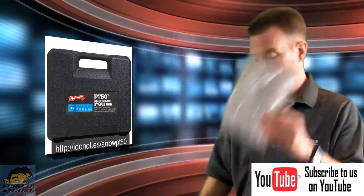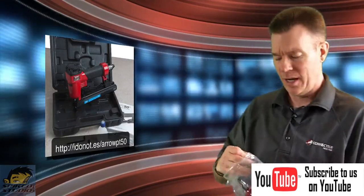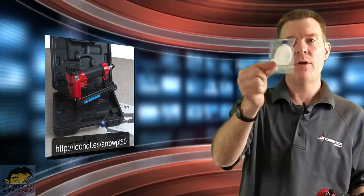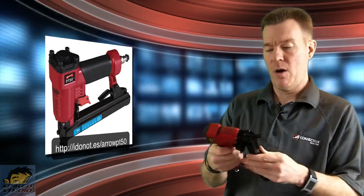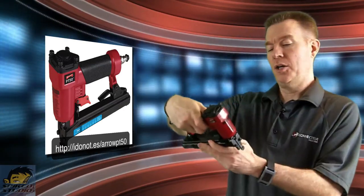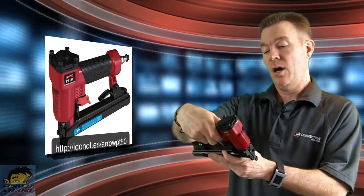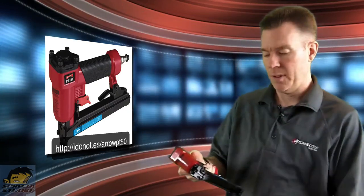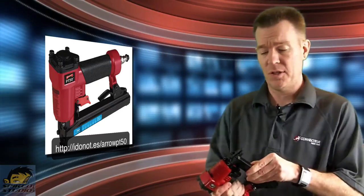Inside it comes with an instruction book, and here's the actual size of the tool — because a lot of people look at it online when they're trying to buy it, and even though dimensions are listed, you want to see the actual size. I appreciate that they include the little oil bottle — that's a good touch. The PT-50 from Aero works best with T-50 staples in sizes quarter inch, 5/16ths, 3/8ths, all the way to 9/16ths. For best results they recommend genuine Aero staples, but as long as you go by the size requirements — quarter inch to 9/16ths — you should be fine.